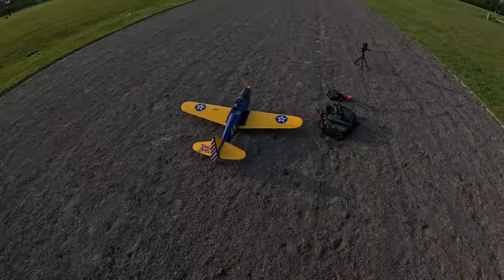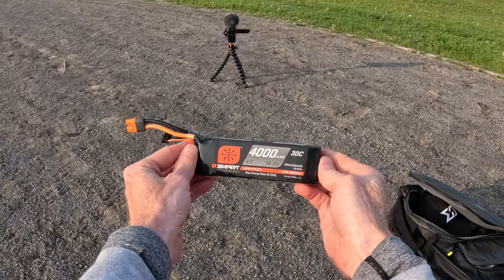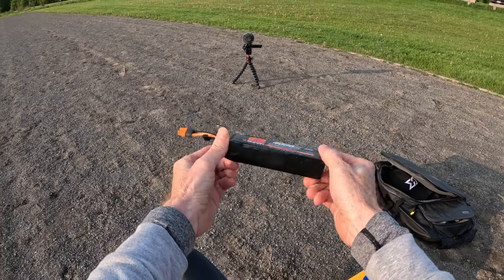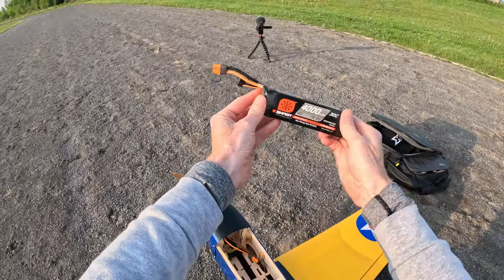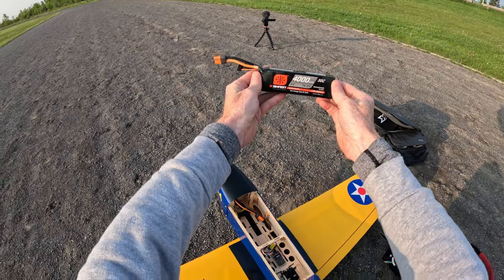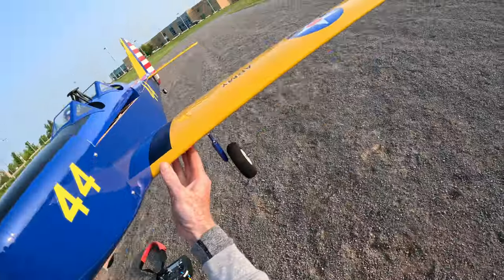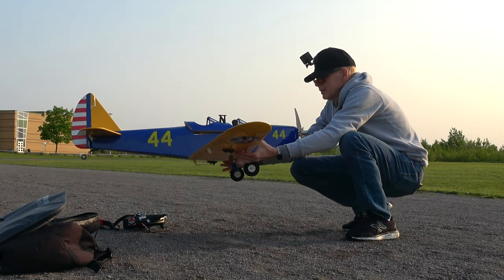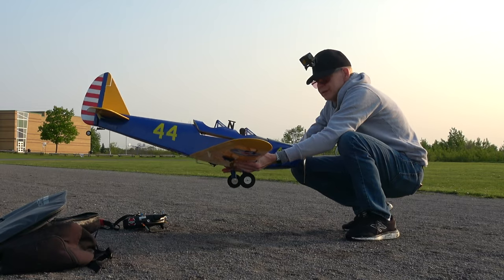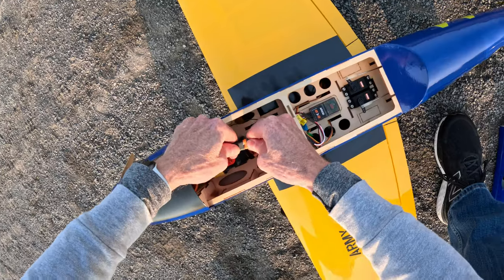Beautiful morning to fly — there's nobody around except a lady out in the field with a dog, so this should be really cool. First things first, let's put a battery in. The battery I'm using is a 4000 milliamp 4S 30C LiPo. It does also work on a 6S battery. I'm going to do a quick CG test before I hook up the battery — I've got the 4000 all the way to the nose, so I think that's perfect. Battery's in there tight, not sliding anywhere.